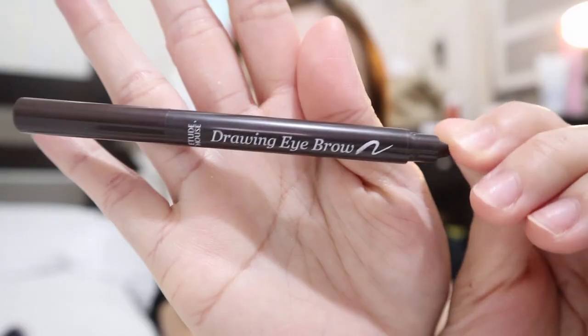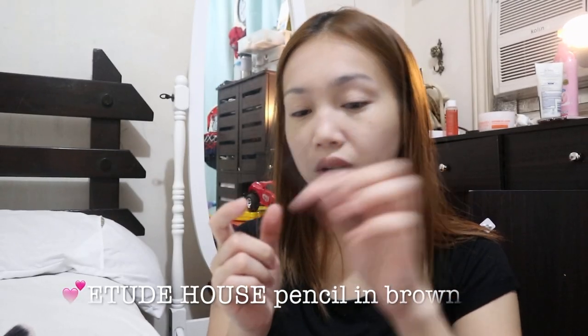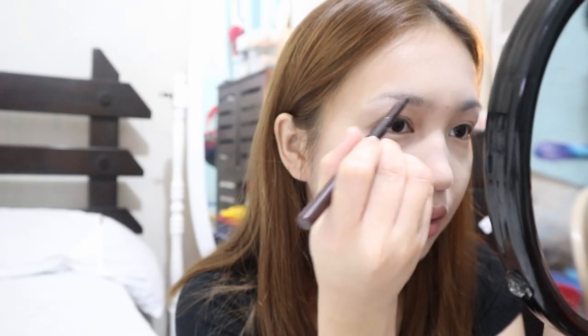After that, I'll be fixing my eyebrows. The product I'll be using is the Etude House Drawing Eyebrow Pencil — I showed this in my Korea haul, which will be linked below. I'm just going to fill in the blank areas, like the end of the eyebrow and the other end as well. It's super nice and simple.